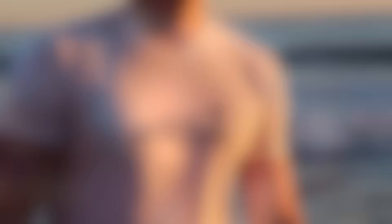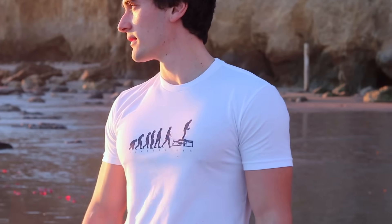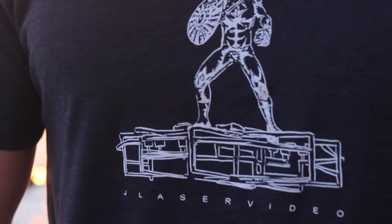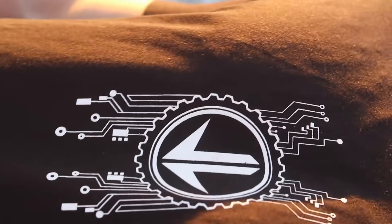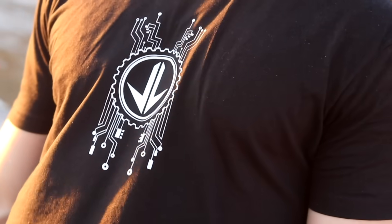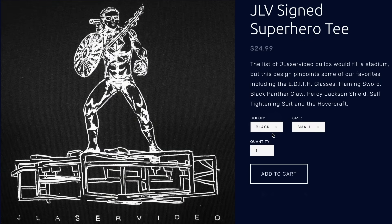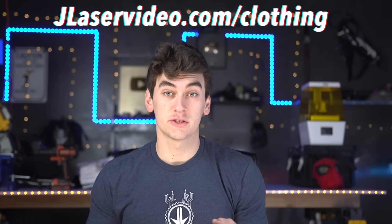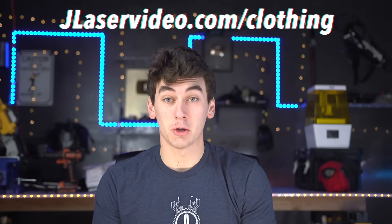By doing everything ourselves we can learn the ins and outs of releasing a product so eventually we can bring some of my actual inventions to you guys. We've got three designs: the evolution shirt with me on the hoverboard, the superhero shirt with me and all my gadgets — the swords, the Edith glasses, the watch shield, shoulder turret, Black Panther claws — and the classic logo design in black, white, and navy blue. Check out jayleysvideo.com/clothing — it's super limited since there's only two of us doing this.